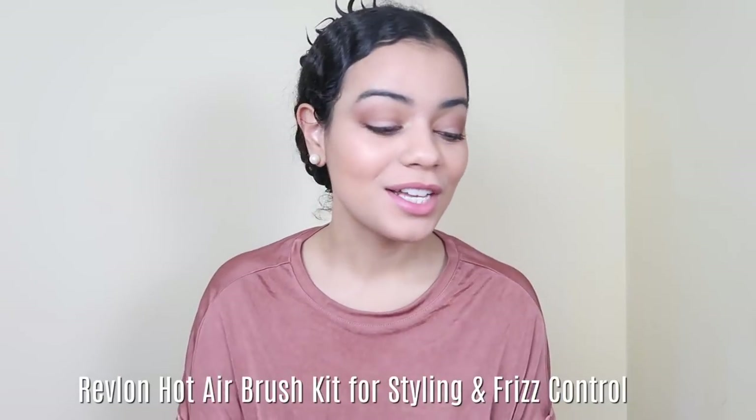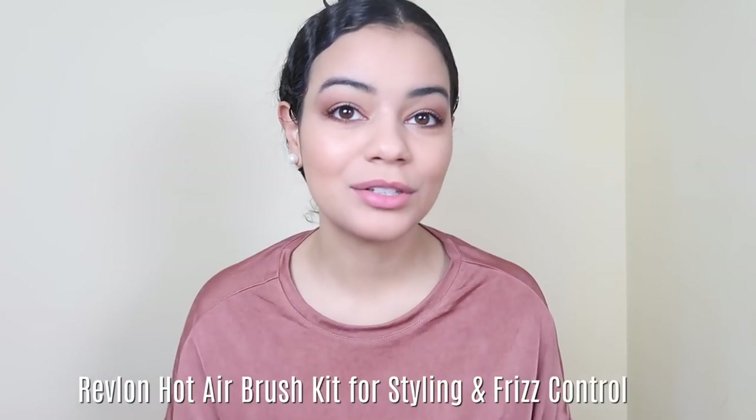Hey guys, welcome back to my YouTube channel. I'm Jelissa. Today we're trying another Revlon hair styling tool. This one is similar to the Revlon One-Step Hair Dryer and Volumizer but it's half the price — about thirty dollars — so let's see if it's worth it. It has ionic technology with frizz-binding ions for silky smooth results. I got this on Amazon but I'm pretty sure they have it at Ulta and other stores.